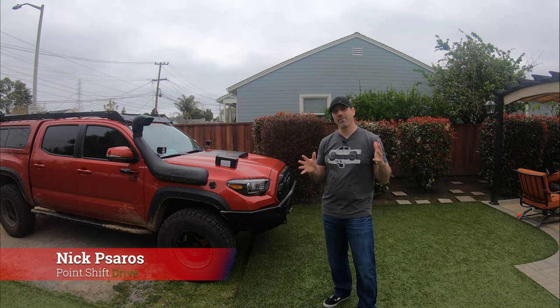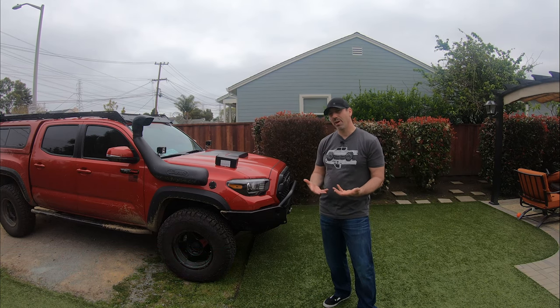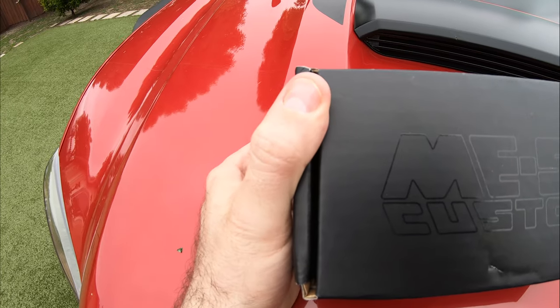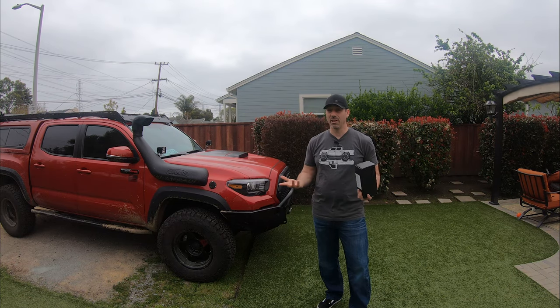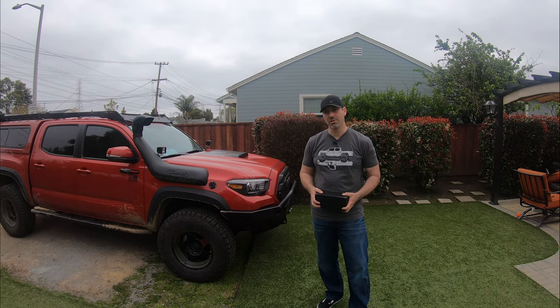Hey everyone, hope you guys are staying home and that you're all safe and healthy — definitely uncertain times right now. But the good news is that while I'm at home, I thought this is a good opportunity to maybe make a little video and install something I got about a month ago: the Miso Customs gear shift lever replacement with the hidden ECT button. As many of you know, if you drive a Tacoma you're hitting that button often, so it's nice to have it right there on the gear shift lever.